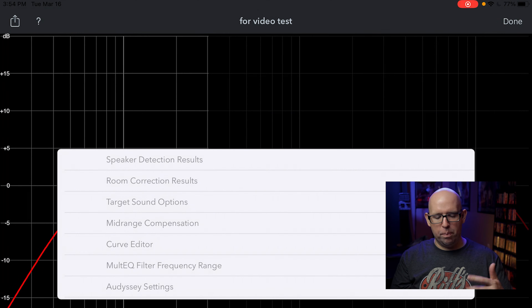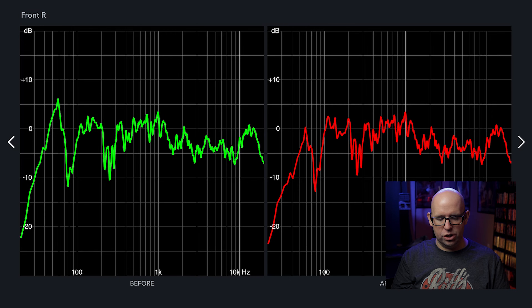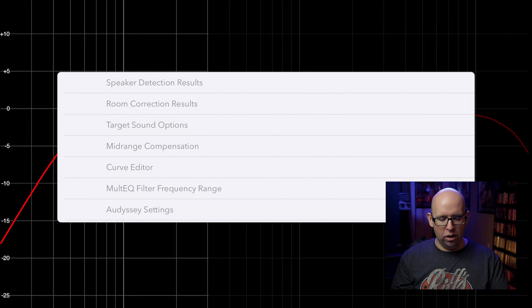Now when we go back into Room Correction Results, it's not exactly flat anymore but it's not correcting anything above 300Hz on any channel. The reason I do this is because most problem areas in a room are 300 to 500Hz and below — you have to experiment to figure out where exactly your problem frequencies are.